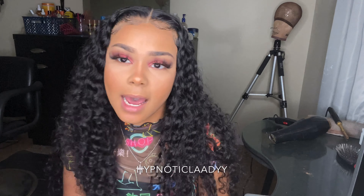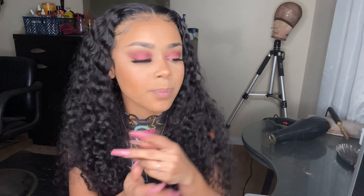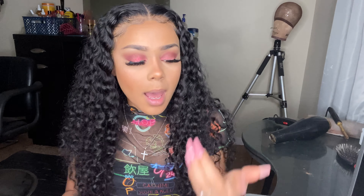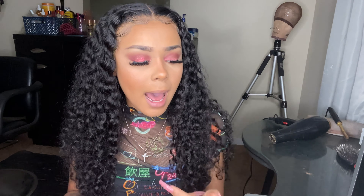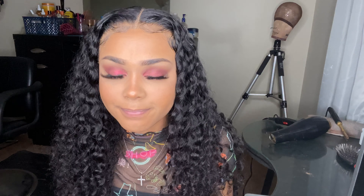Filming this video was a difficult process because this is my second time filming this. I filmed an in-depth detail tutorial on how I plucked this wig, how I bleached my knots, me styling the wig, me laying down my baby hairs. But when I went to upload it, I was trying to clear space on my phone and I cleaned out my recently deleted folder. When I went back to upload it, iCloud was down and I couldn't edit or upload my video at all. I literally wanted to cry.